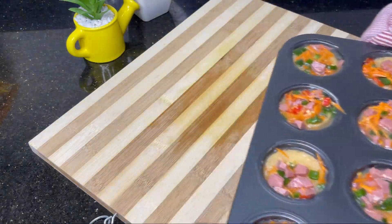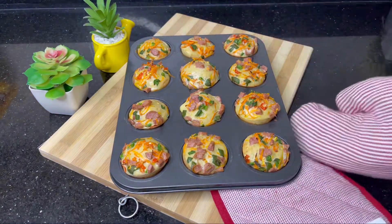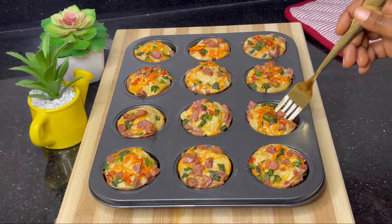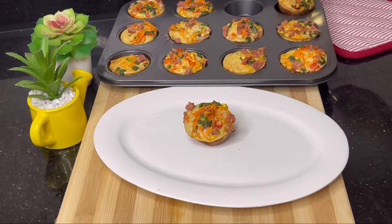Hello lovelies, welcome back to my channel! Today we're making a very delicious breakfast and I'm sure you're gonna love it. There are just a few ingredients needed and it's all super yummy — like super super yummy.